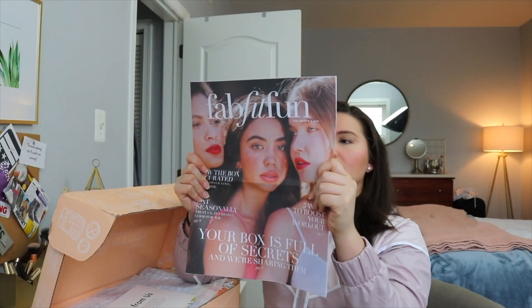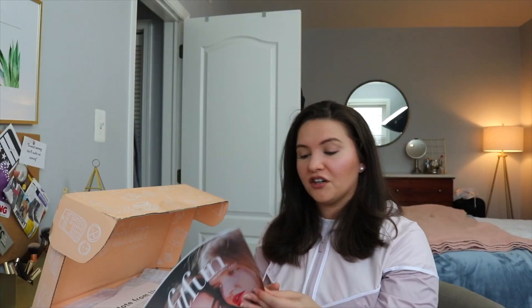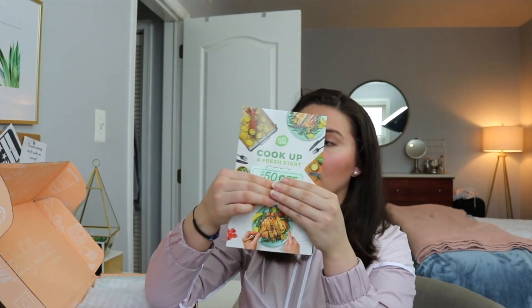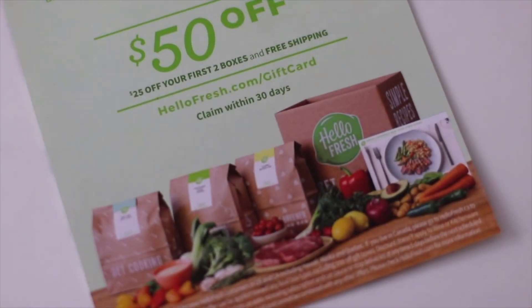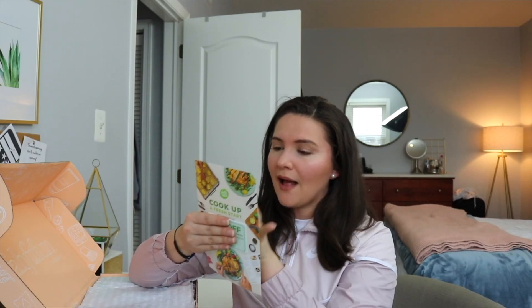The first thing in the box is this newspaper-style insert. If you're not familiar with FabFitFun, it's a seasonal box — $49.99, and you get it every season: summer, spring, winter, fall. Also included is a card for $50 off your HelloFresh order, to be claimed within 30 days. You choose what looks delicious from their weekly menu, they ship you pre-measured ingredients, and you cook delicious meals in 30 minutes or less.